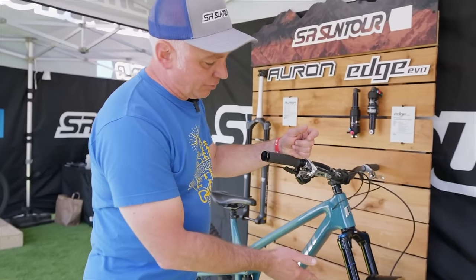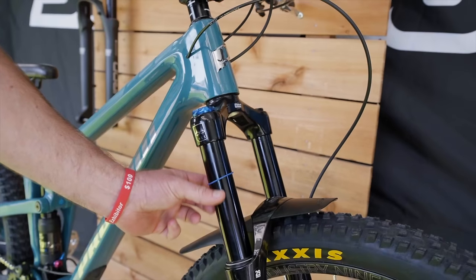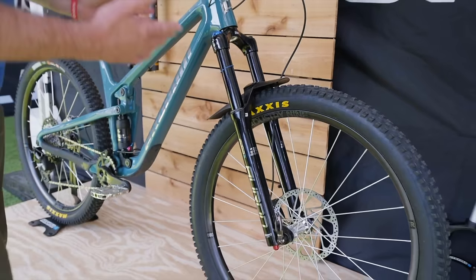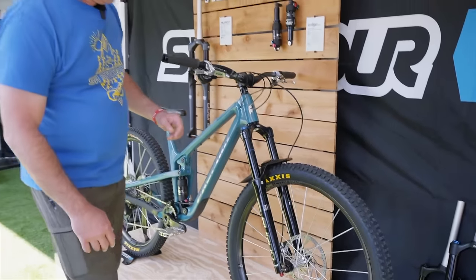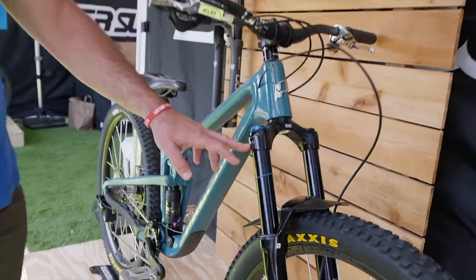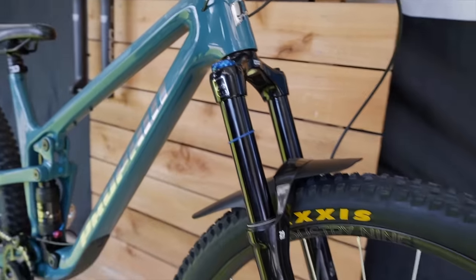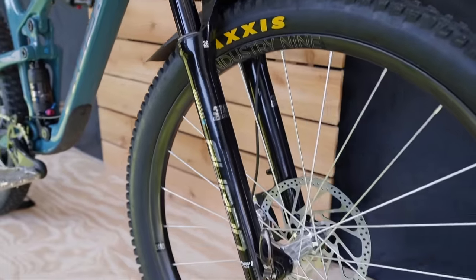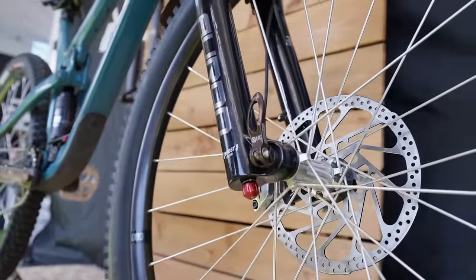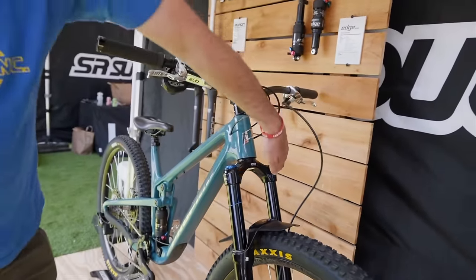So this is the updated version of the Auron. It has a hollow crown. We've beefed up the stanchions to 36 millimeter. The max travel is 160, but you can adjust that down in 10 millimeter increments. It has the latest edition of our PCS damper, which is a coil spring-backed IFP. You have a low-speed compression adjuster up top, low-speed rebound on the bottom, the high-speed factory set but tunable, magnesium lower, boost spacing, a mini fender, and our EQ air spring.